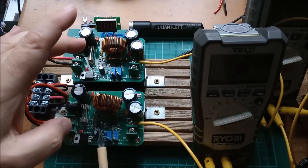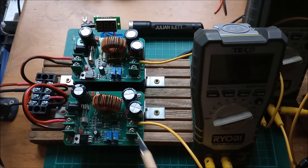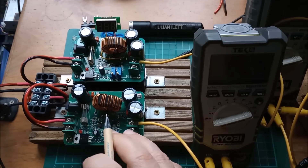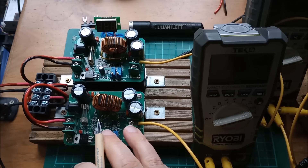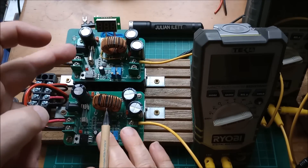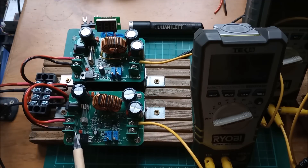Hello. Boost converters in parallel — can it be done? Well, some of the listings for these boost converters on AliExpress and eBay say that you can put these things in parallel to increase their power ratings.